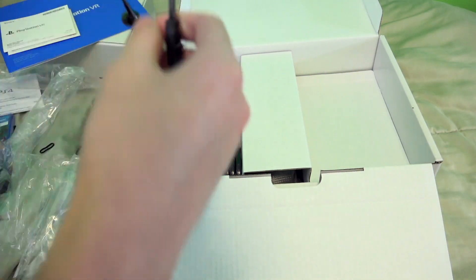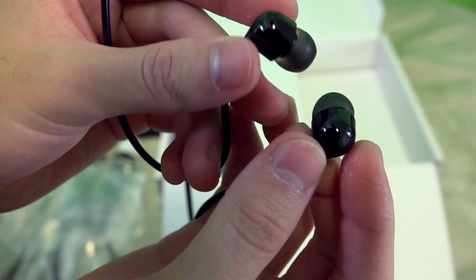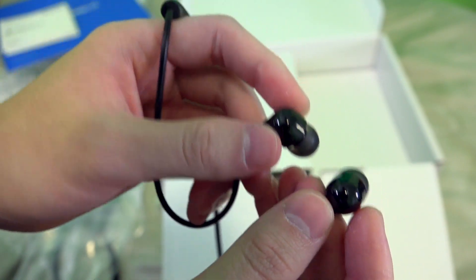Next up here, we have some earbuds. I'm going to be real with you — I've been using these earbuds for a couple of days now and they're really not bad. I was honestly surprised. They're designed to fit around the VR headset, which is nice. So they're not bad, honestly.